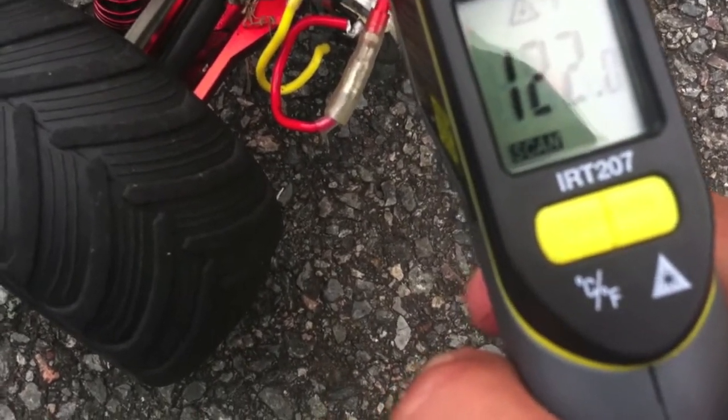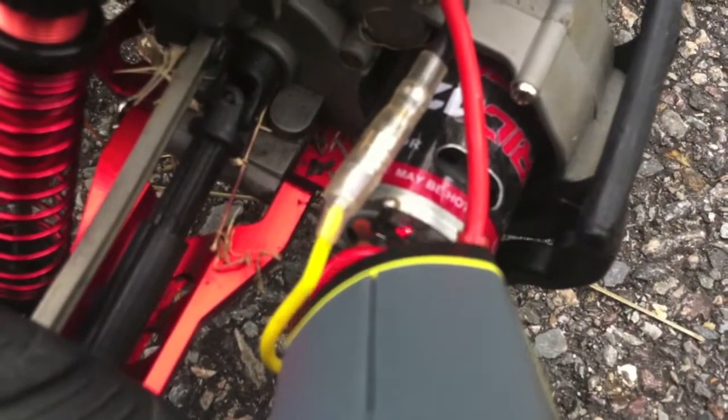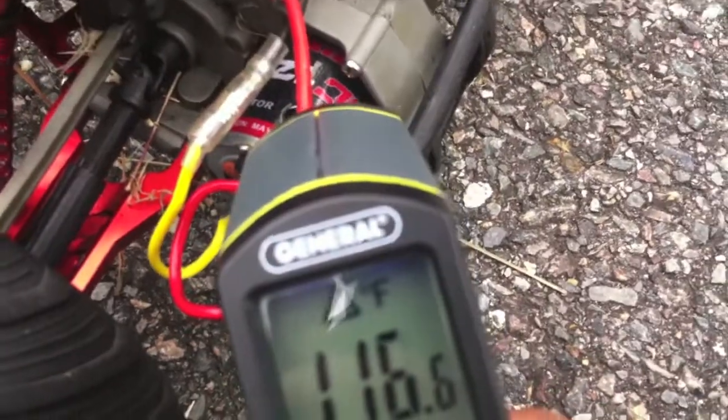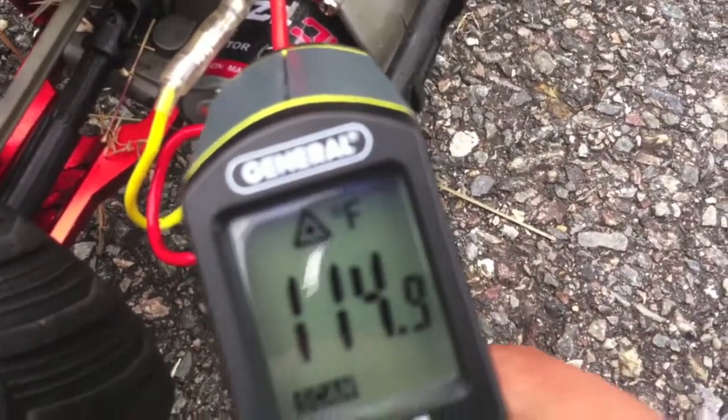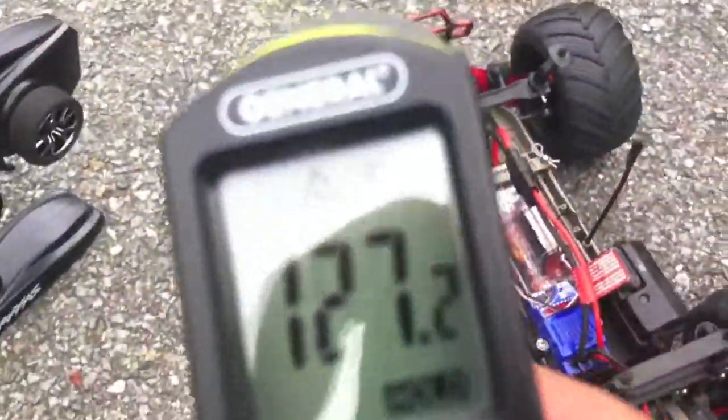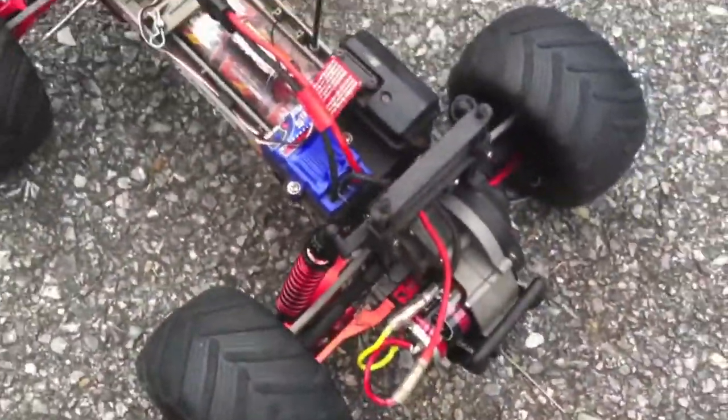It's got to be higher than before. I did see 122. It certainly feels warmer. 110... 109. It's got to be more than that. 117, 117. Alright — 130, 132. 132 is the number we came up with. There's the answer.